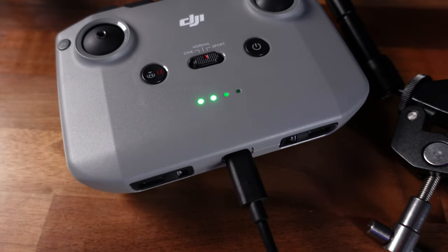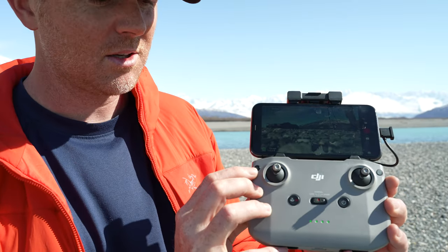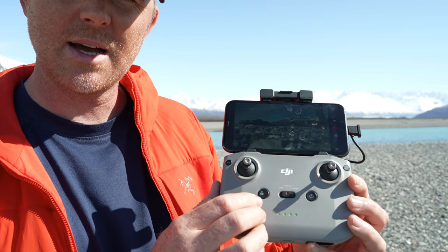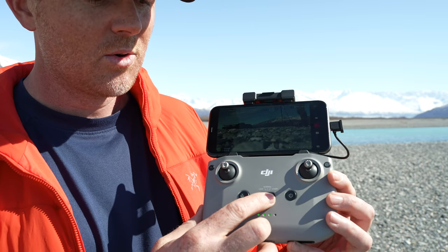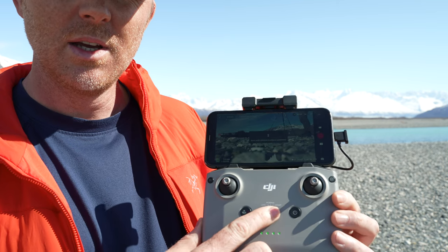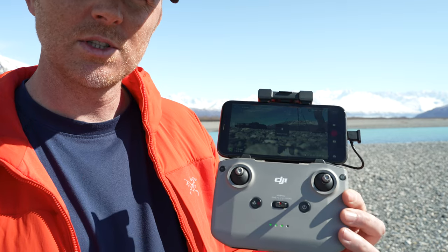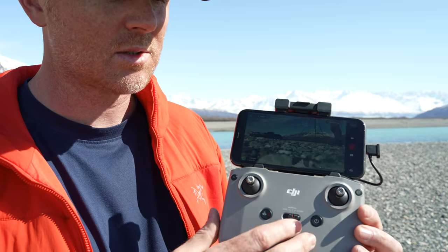Let's go over the remote controller. On this side on top you have the function button — I'll show you how to program that in a bit. Here you have the pause and return-to-home button: tap once to stop in intelligent flight mode, double tap to initiate return to home. Here you have your battery display, and a switch for cine mode, normal mode, and sport mode. If you haven't flown drones before, start in cine mode — everything is slower, more precise, and more controlled. Normal mode is in-between with obstacle avoidance still active. Sport mode is as fast as you can go with no obstacle avoidance.